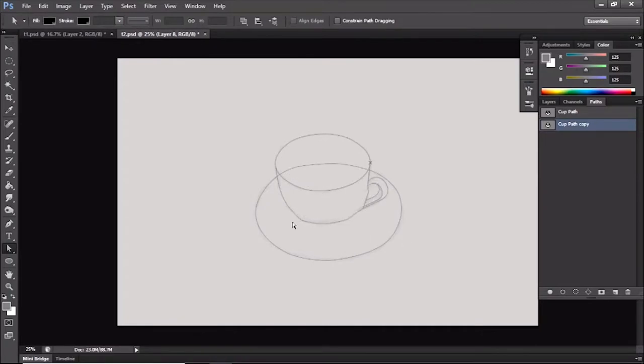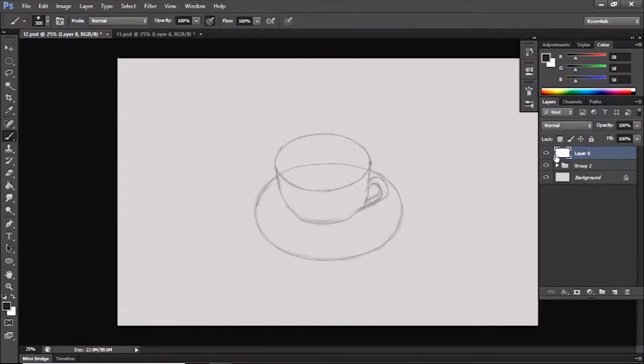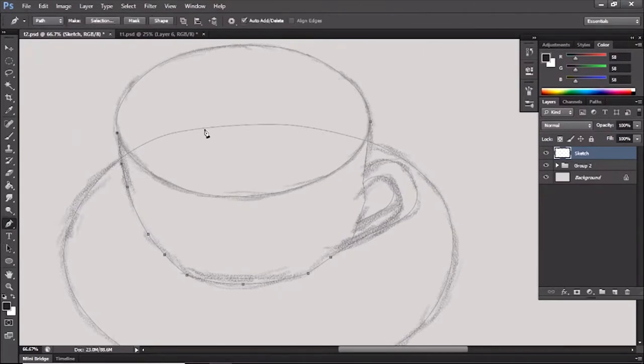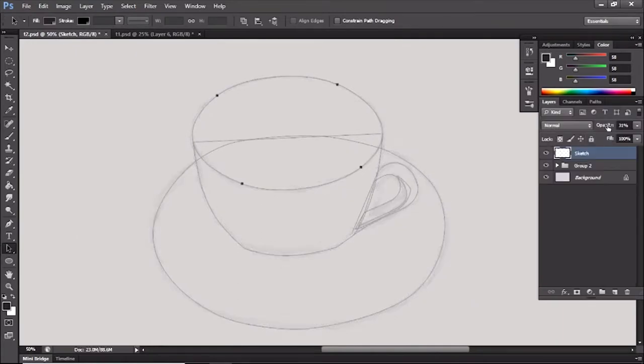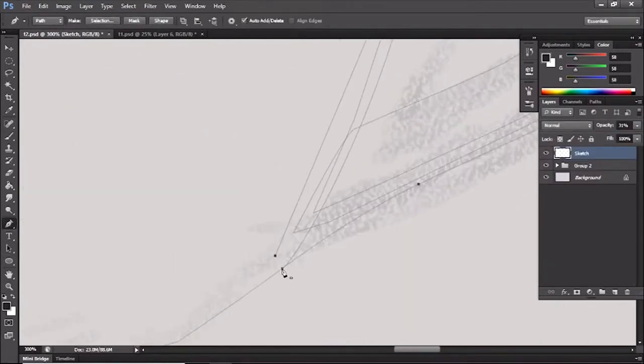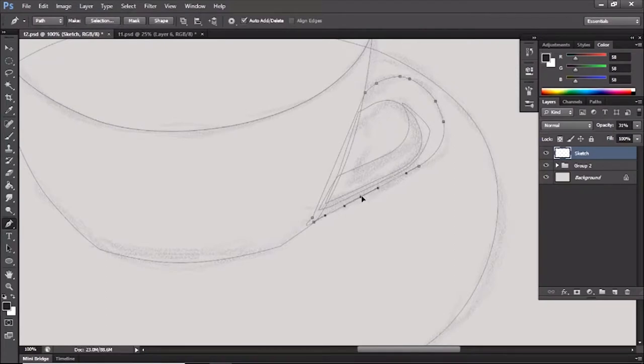When I'm done with the path, all I have to do is select the specific part I want. For example, when I want the front facade of this cup, all I have to do is select the path that is in front and then work with that. If you want me to explain how I use paths, I'm probably going to make a tutorial on that — let me know whether I should. Here I'm just basically laying out and blocking out various shapes.